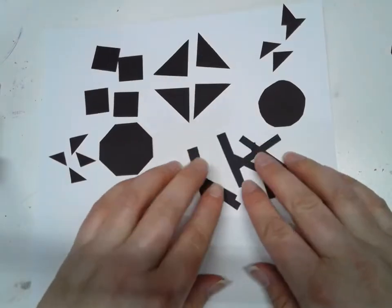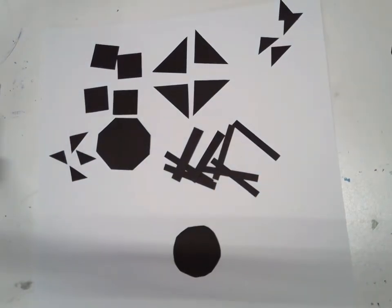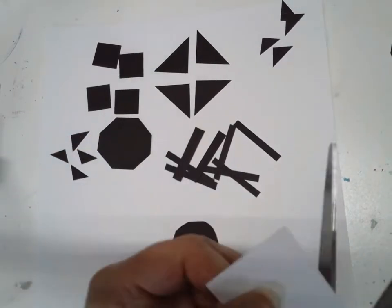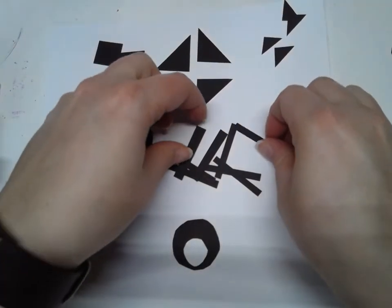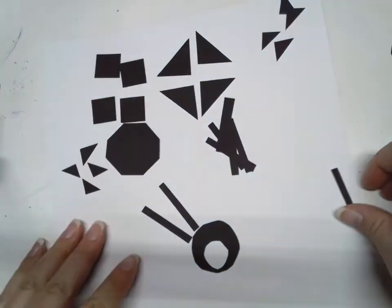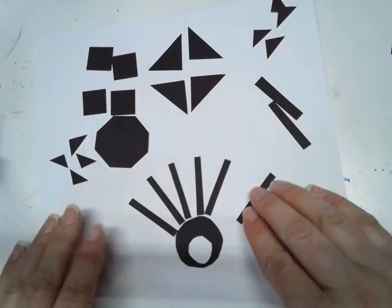So now I have all of these different shapes that were made from a square that I can use to make different things. For example, I might use a circle for an eyeball — and an eyeball would have something else inside it, so maybe I'll cut another circle out of a different color. I'm cutting a circle out of white, a smaller circle, and then I can put them on top of each other and now it looks more like an eyeball. I can also take these little skinny rectangles and make eyelashes. The more shapes you make and the more ways you use them can make your project more interesting.